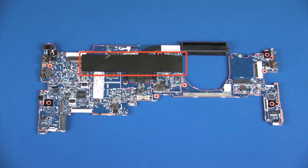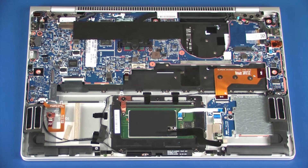Make careful note of the placement of the Mylar shielding on the old system board and place a new strip of Mylar shielding in the same position on the new system board. Before installing a system board, remove the following from the old system board and install on the new system board. Reverse this procedure to install the system board.